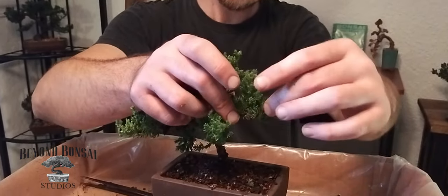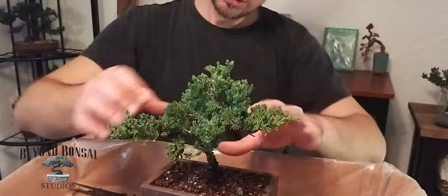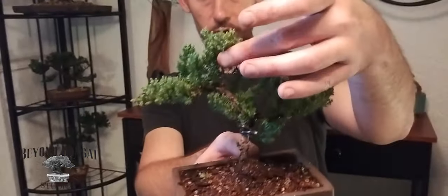And we're good to go. We have our bottom branch with movement, our secondary branch, and a nice apex. So from nursery material, we now have a nice starter bonsai that you can grow, develop, and really make into something worthwhile over a couple of years.